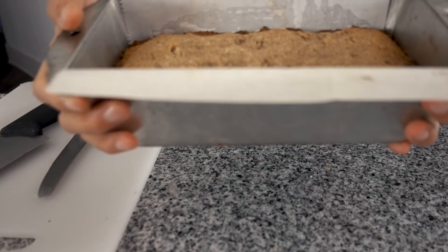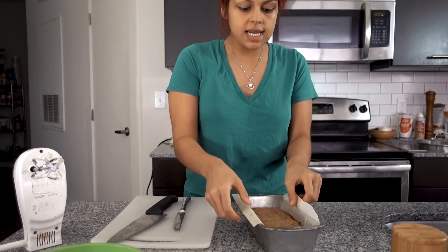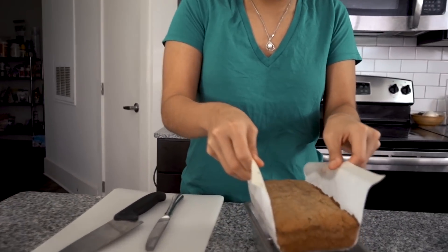We are back with our cake and it's perfect. It looks so brown and beautiful and it smells amazing. It was in there for 40 minutes at 350 and it's cooled for 20 minutes. Let's take it out — came out perfect. Let's set this aside and make our cream cheese frosting.